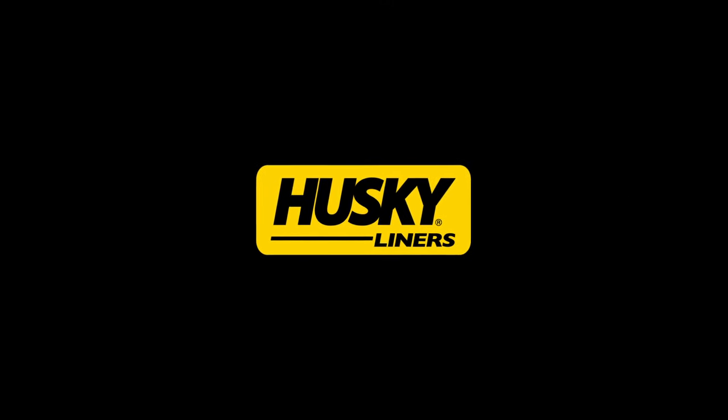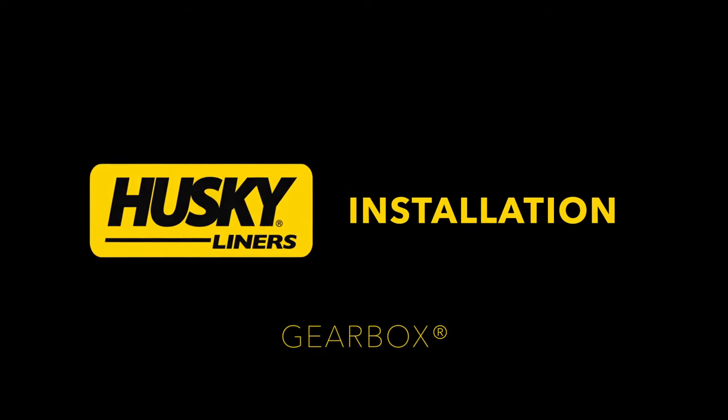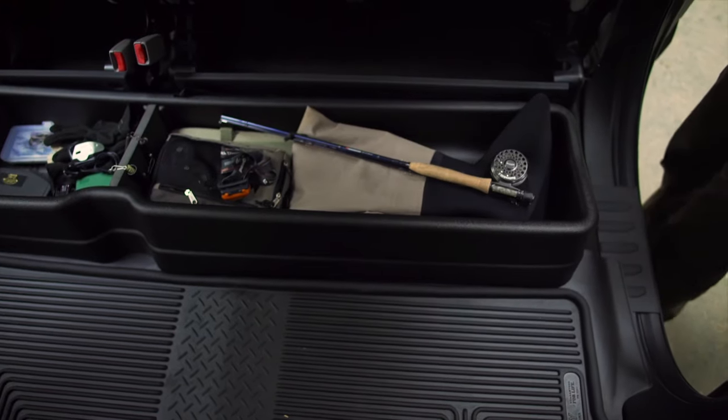Whether you're looking to get more organized and keep your stuff from sliding around, or you're the type that just wants an easy spot to hide all your loose cargo, the durable Huskyliners Gearbox is a great way to keep your truck looking clean and organized. Plus, as you'll see in this video, it's also ridiculously easy to install.